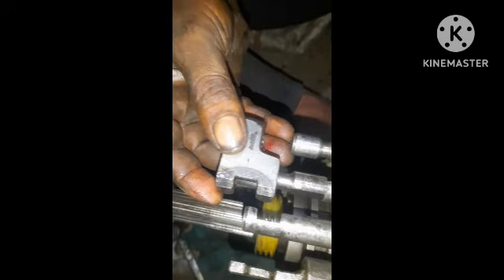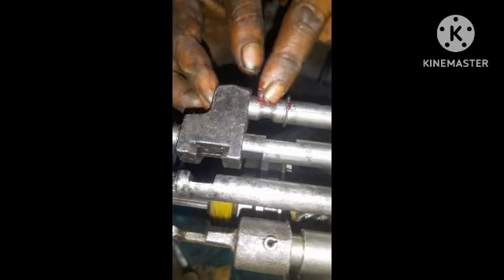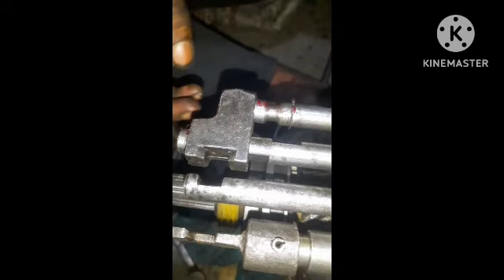Here is the third gear. This is wrong. This is the setting. This is the gear box.